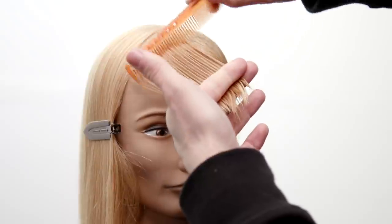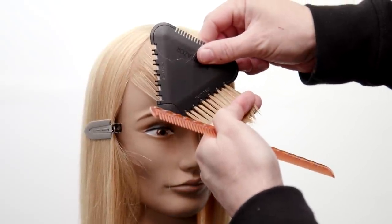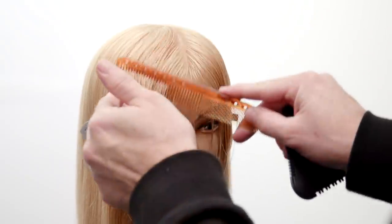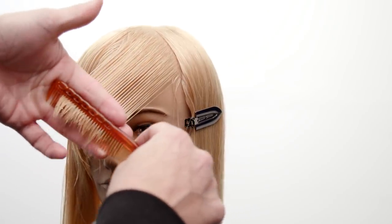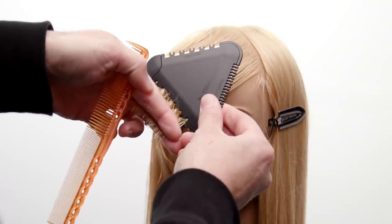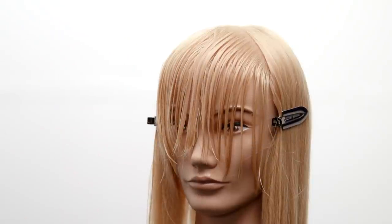Now I'm going to use one of my favorite parts of the Tri Razor — the texturizing 25 side. It takes out 25% of the hair. I just go in and cut to soften the density on the ends of that fringe, doing it on both sides, sliding about halfway down the hair strand all the way to the ends, removing that weight.